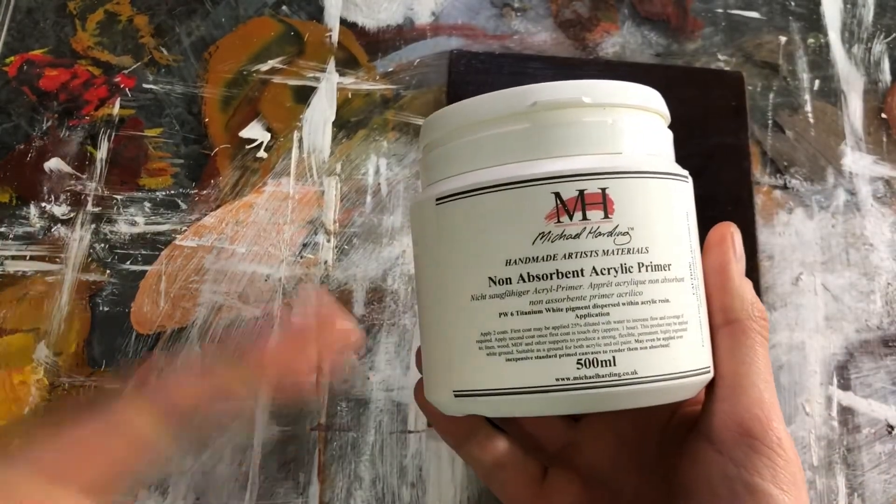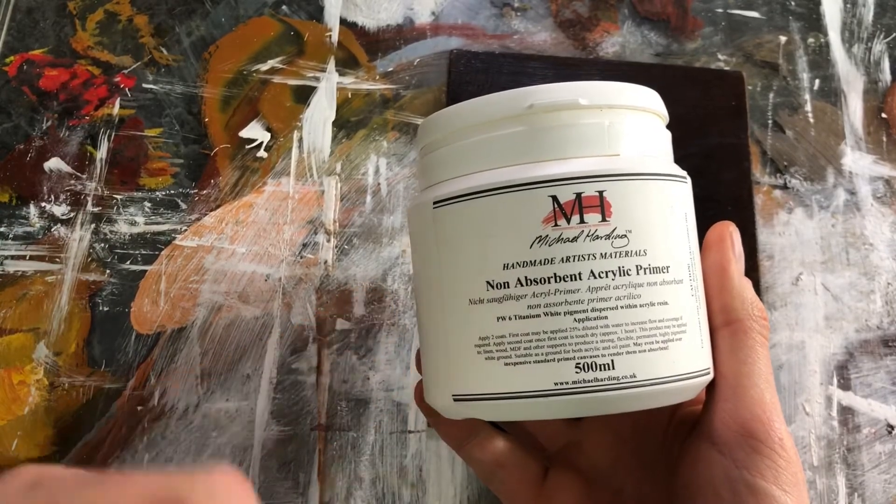I like to use Michael Harding's non-absorbent acrylic primer. It basically does the same thing — it lets the paint sit on the surface and you can manipulate it more — but it dries very quickly. I tend to use this more often. You can use gesso or oil-based primer, but I like Michael Harding's non-absorbent acrylic primer because it dries quickly and I can still get the same effect that I like.